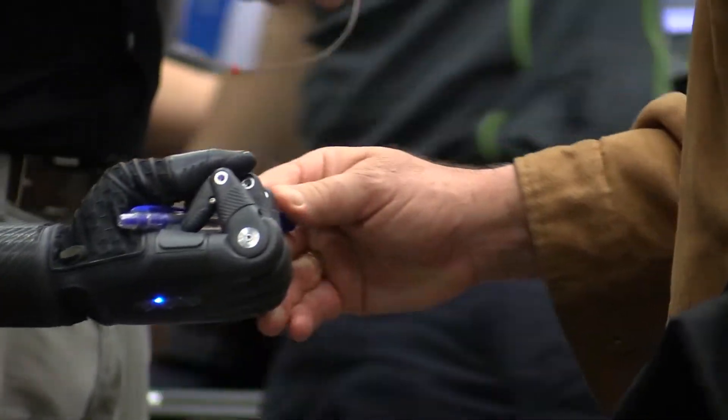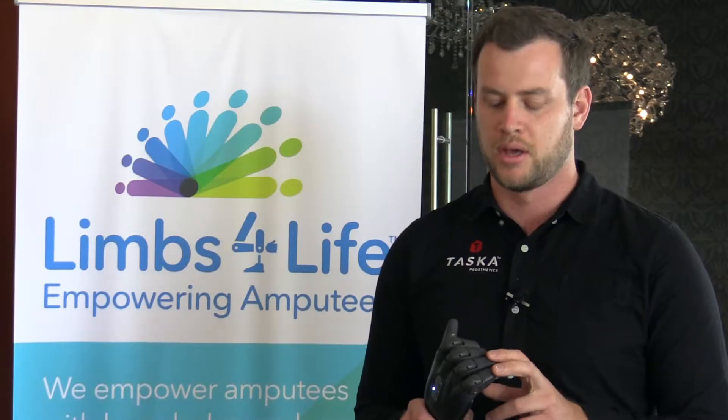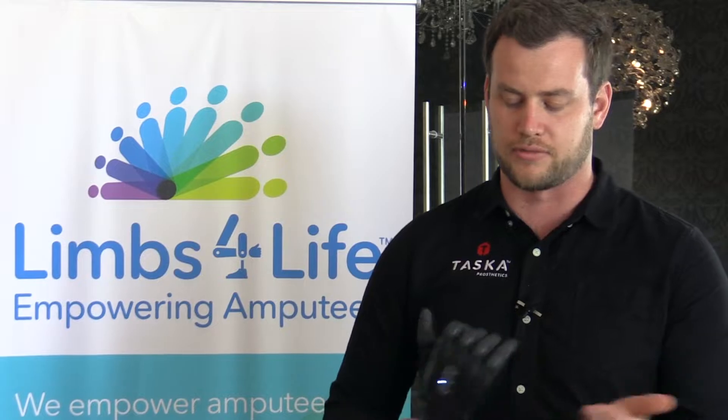There's a lot of moving parts in there and they are traditionally very prone to being fragile, but with the Tasker we put cushioning all through the finger blocks so it's vibration proof — when you hit it, it absorbs the shock.